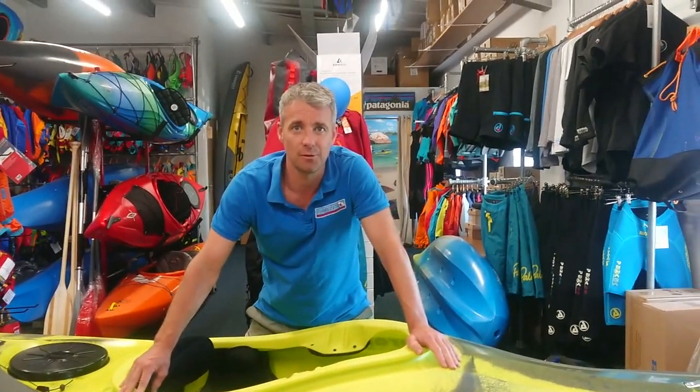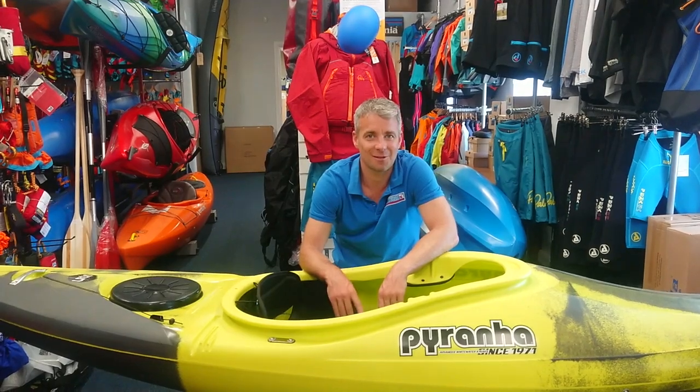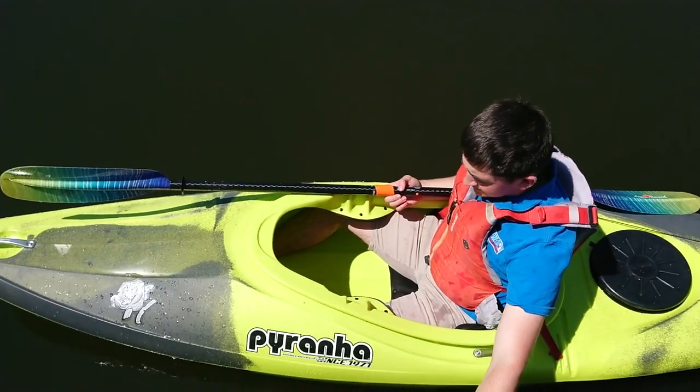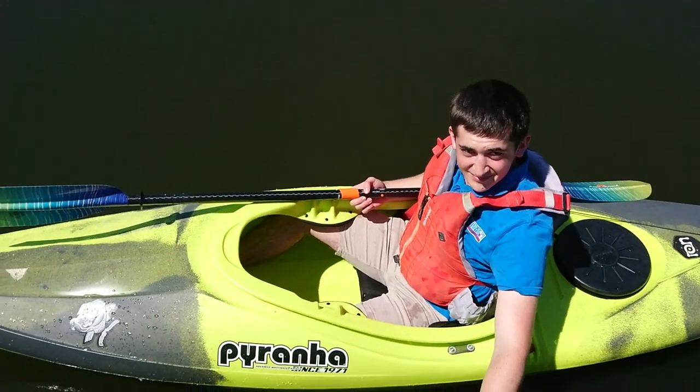But it's like the ultimate hybrid — get you running on the flat water and you can progress all the way through to doing some gentle whitewater too. Just one thing left: to show you what it's like on the water. So to show you how good this boat is for new paddlers, we've enlisted the help of Jack. This is Jack — Jack is new to paddling.